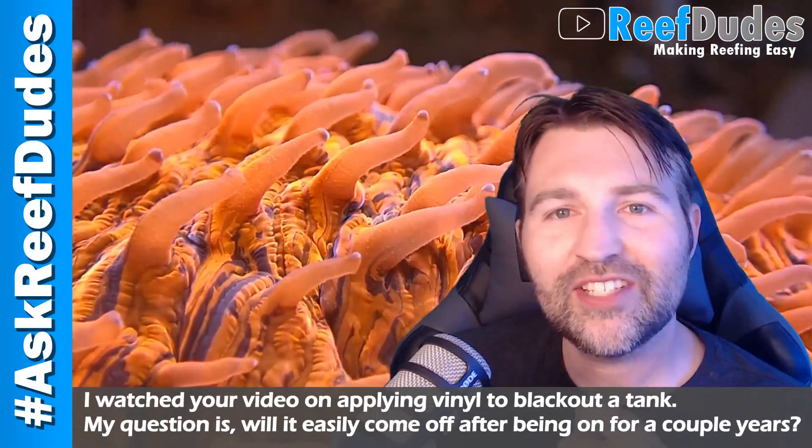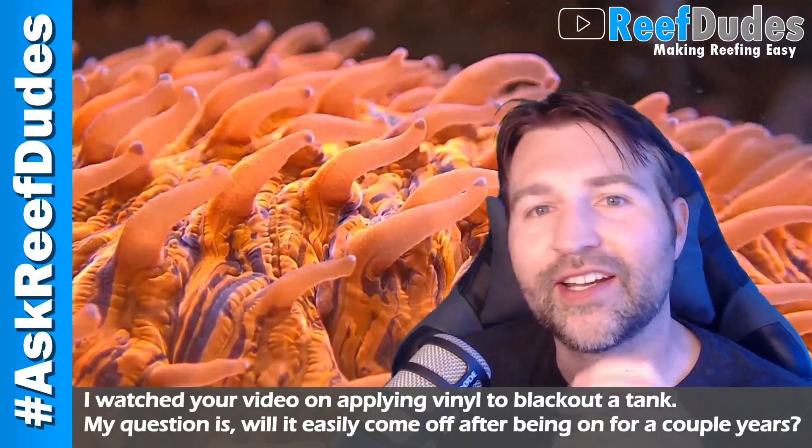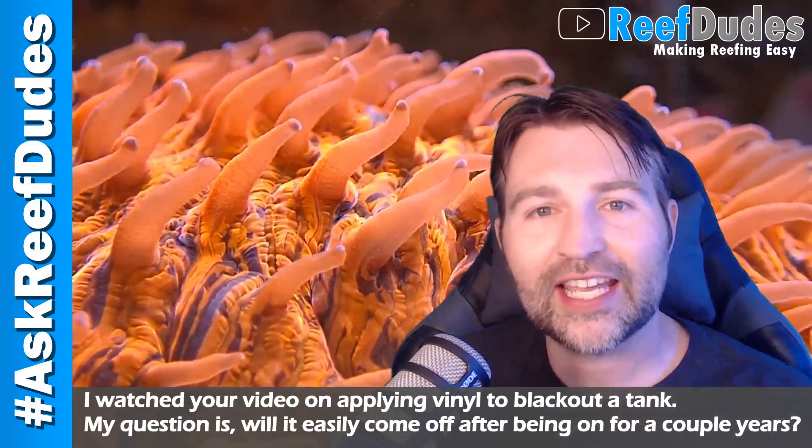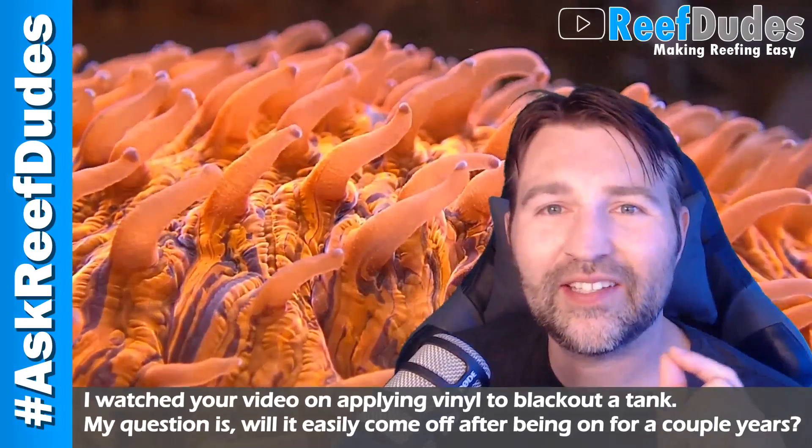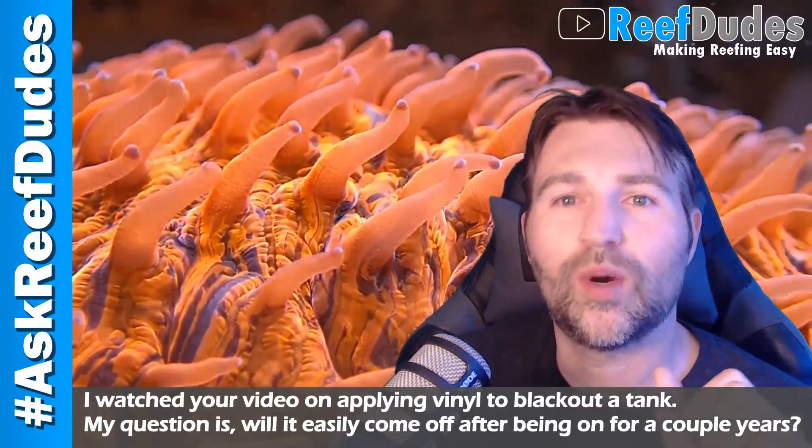My experience has actually been pretty easy to peel the vinyl off a tank. I've done it after having it on a tank for a couple years and it peels off pretty easy. Worst case scenario, there's a little bit of adhesive on the back which you can easily clean up with a razor blade and a little bit of water.